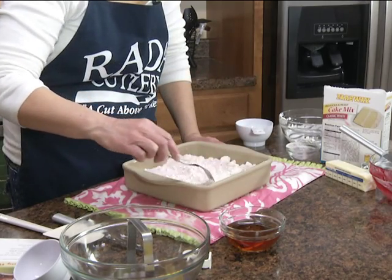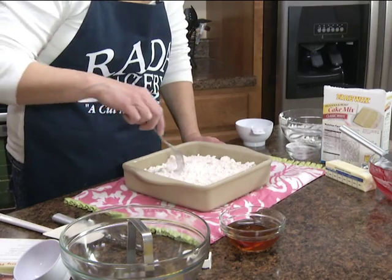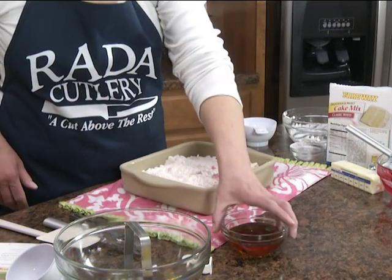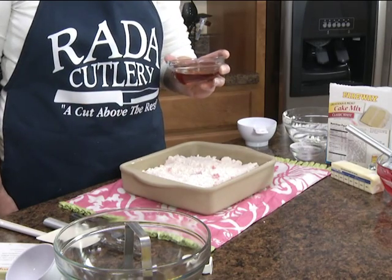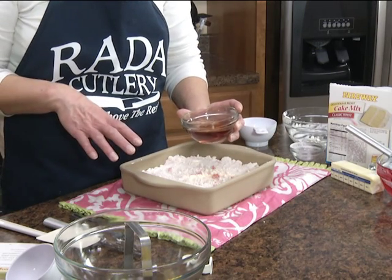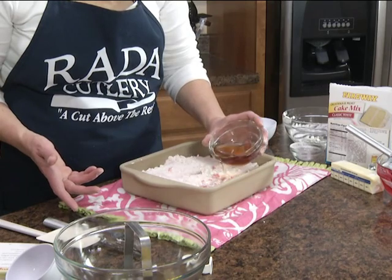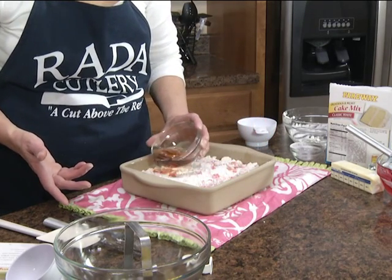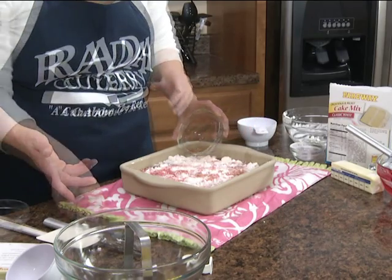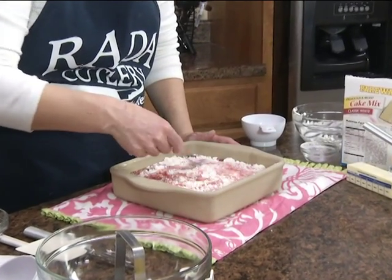Now we're just going to gently drag a fork through the dry ingredients, trying not to bring up the strawberries — like I just did. Then we're going to take a half cup of kiwi strawberry juice and drizzle that over the cake mix. Try not to dump it in and mix up the pie filling; you just want to get it over that cake mix. Then stir it gently until it's partially blended in.